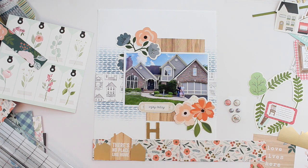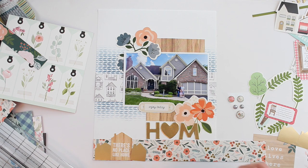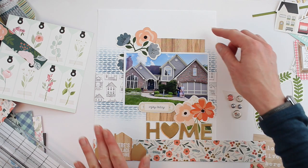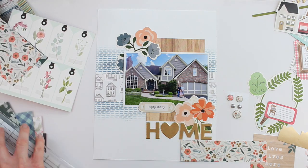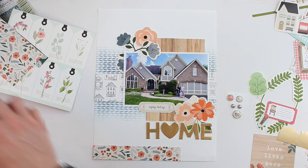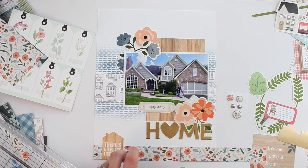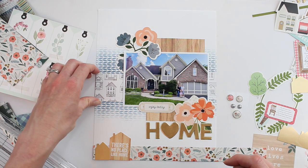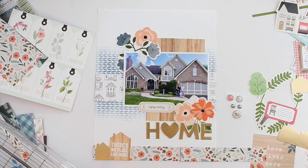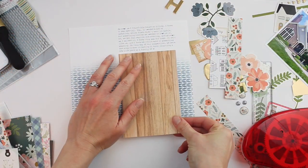Now I'm just trying to figure out where I'm going to put my title. Because I want to add a little bit more journaling, I'm going to save the top of the layout for that and add my home title below my photo. I want that to be just as wide as the wood grain pattern, so I'm going to squeeze that together. I'm also making my floral strip at the bottom a bit smaller so I can fit the home title with more white space around it. My journaling is going to go at the top and I'm going to add that with Photoshop Elements and my printer.